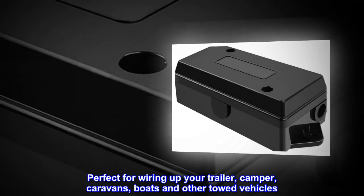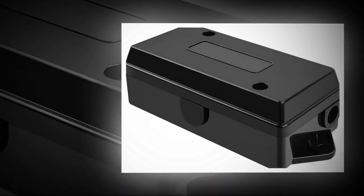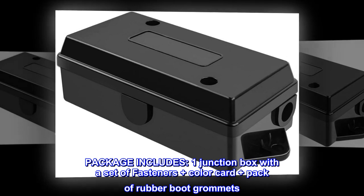Perfect for wiring up your trailer, camper, caravans, boats, and other towed vehicles. Package includes 1 junction box with a set of fasteners, plus color card, plus a pack of rubber boot grommets.